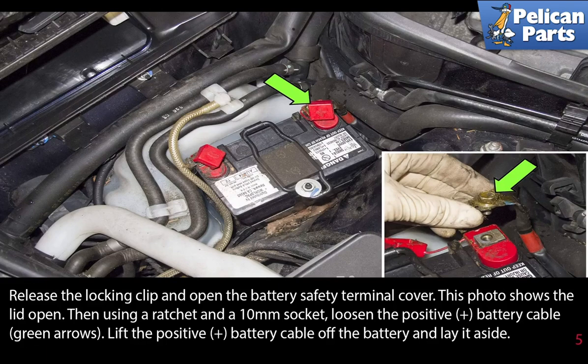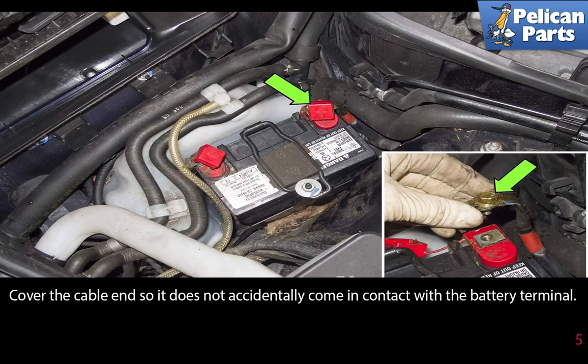Release the locking clip and open the battery safety terminal cover. Then, using a ratchet and a 10 millimeter socket, loosen the positive battery cable and lift it off the battery and lay it aside. Cover the cable so it does not accidentally come in contact with the battery terminal.